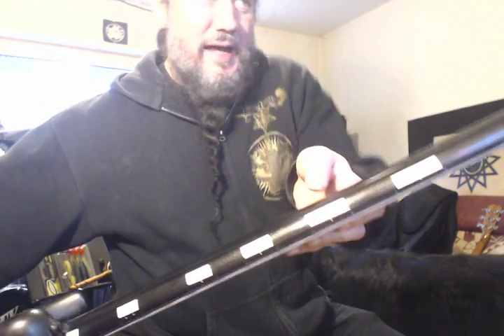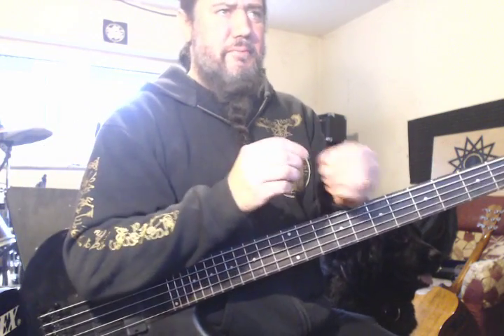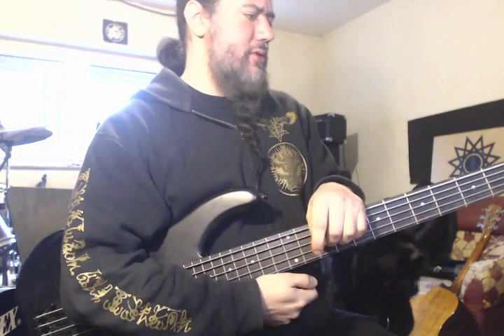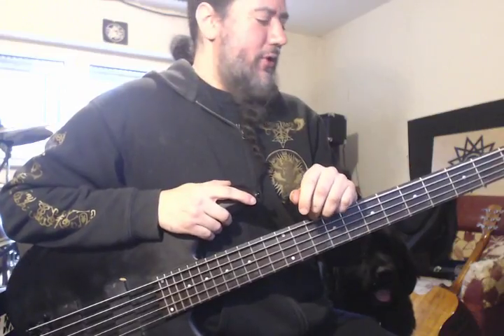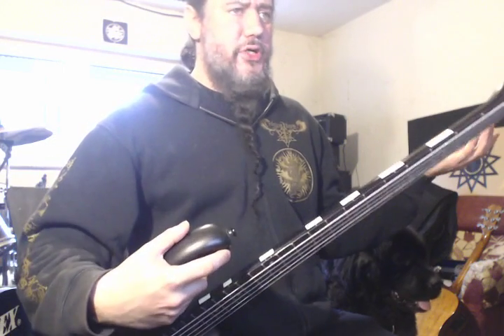I saw this idea from a band I was touring with a few years ago. The guy had some white tape and I was like, what tape is that? He said it's those labels you put on your luggage at the airlines — your baggage labels. You just cut pieces of that off. Good idea, it seemed to work really well. And I thought, I guess there's probably glow-in-the-dark tape. Looked it up and sure enough.